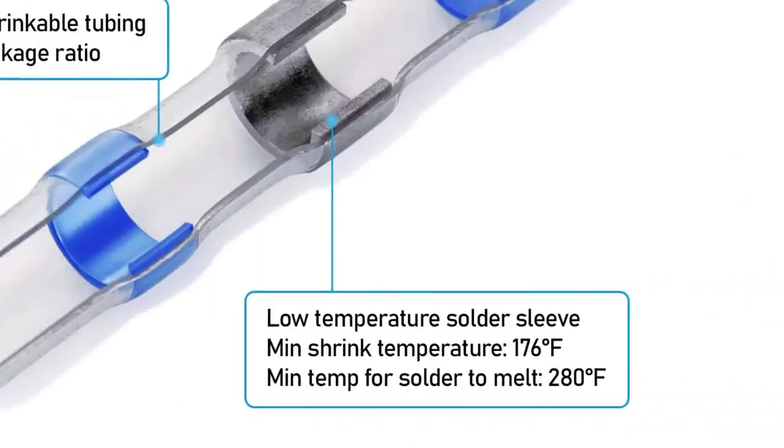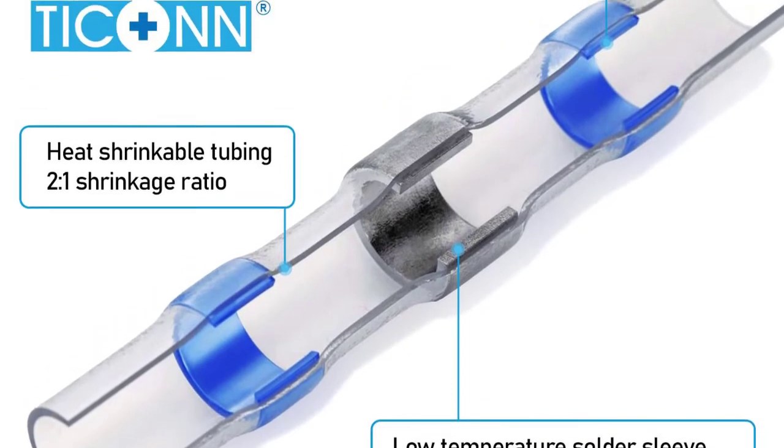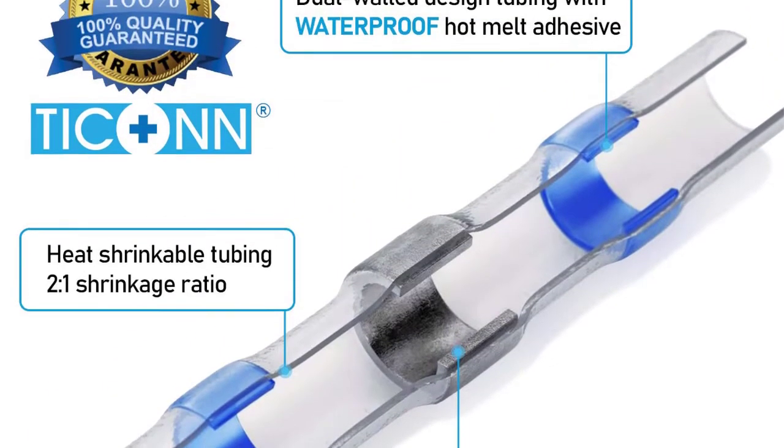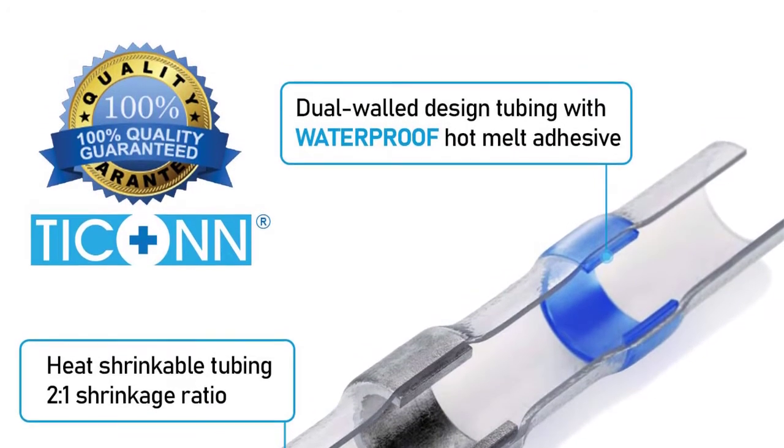More importantly, the connectors come with color-coded tubing, making it convenient to identify the connector's ideal size. These connectors are multifunctional and they are ideal for marine, automotive, boat, and other outdoor applications.